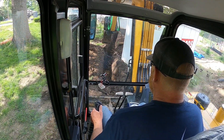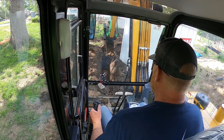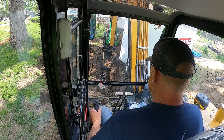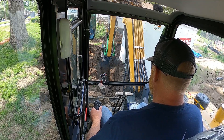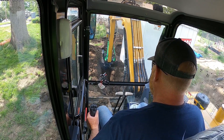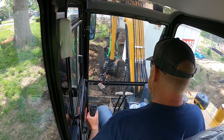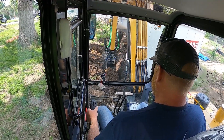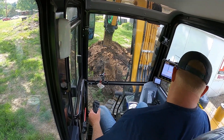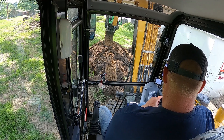This afternoon I'm digging an electric service line for an electrician that does my electrical work on projects. He asked me if I could do this - he's having trouble getting somebody here and I had a little downtime. I wanted to try out the new tilt rotator, and I now have the Leica 2D system.